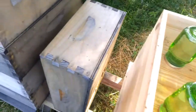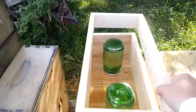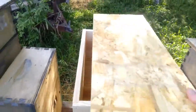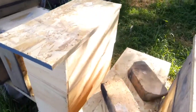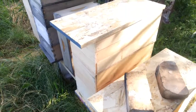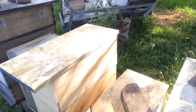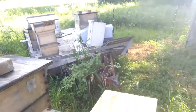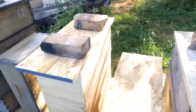All I did is I took some leftover boxes and just stacked them on top of each other. Put that on top. It's just two mediums and then basically a third medium that is there for the feeders. Keeps it out of the sun, a little extra protection for the bees. Throw some bricks on there.